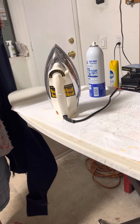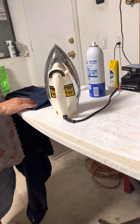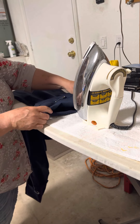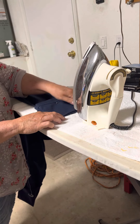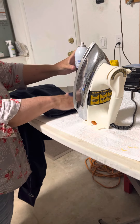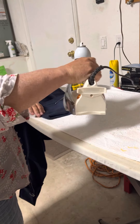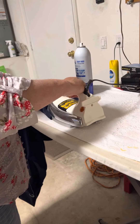The first thing I do is starch it because I want the crease to show up. I use a hot dry iron but I'm using starch. I make sure the crease is there, flat. These are linen pants so the iron is on the linen setting — the hottest setting.